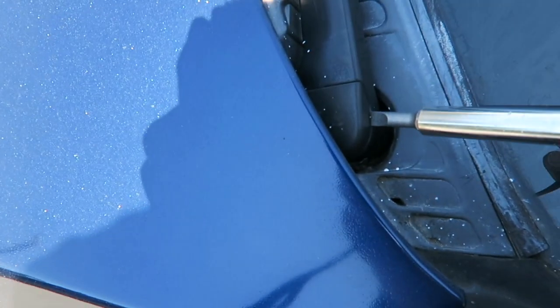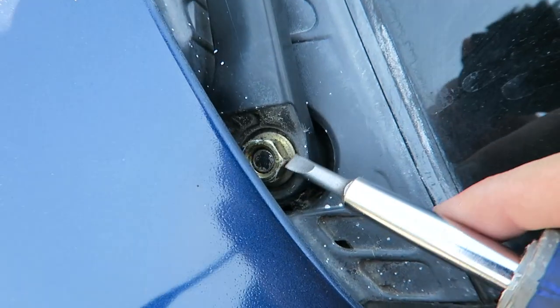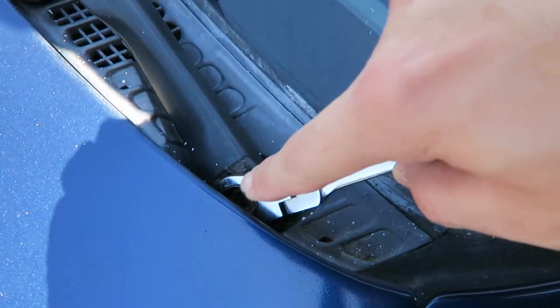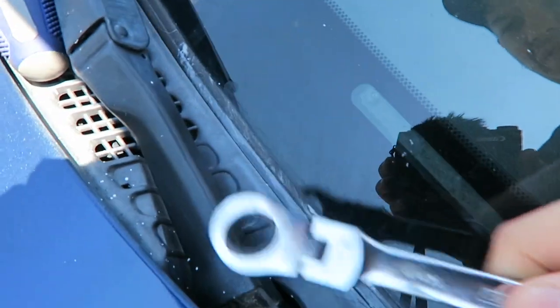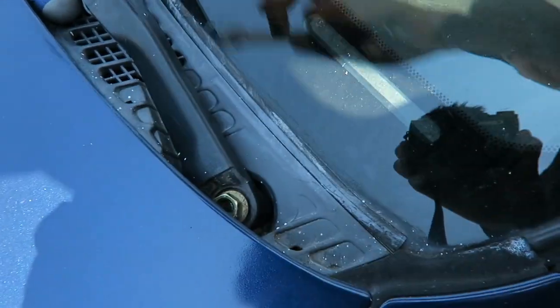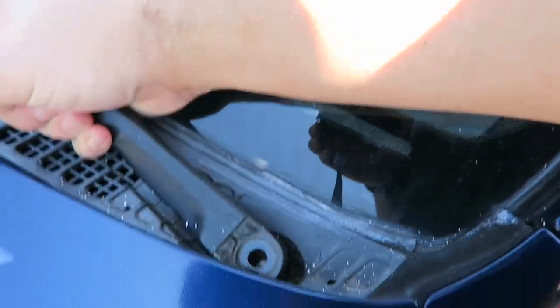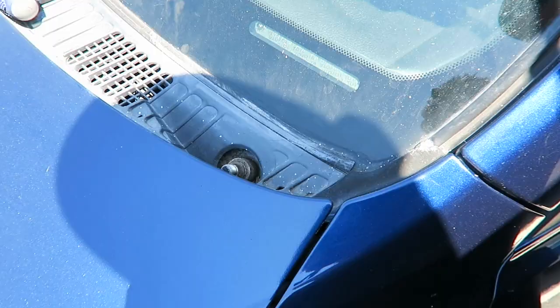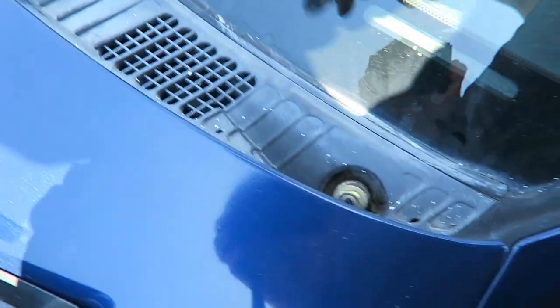Let's see if I can do it with the hood closed. To remove this wiper I just pop this cover open. Whatever size that is, I'm assuming it's a 14 — yes it is a 14. Make sure you don't destroy your windshield with this. It's a little difficult with one hand. There we go — I did it, and I didn't even have to open up the hood. Crazy. Safe keeping.